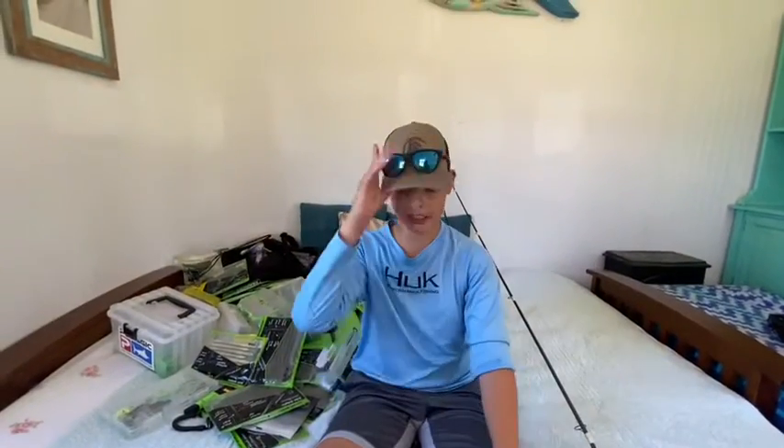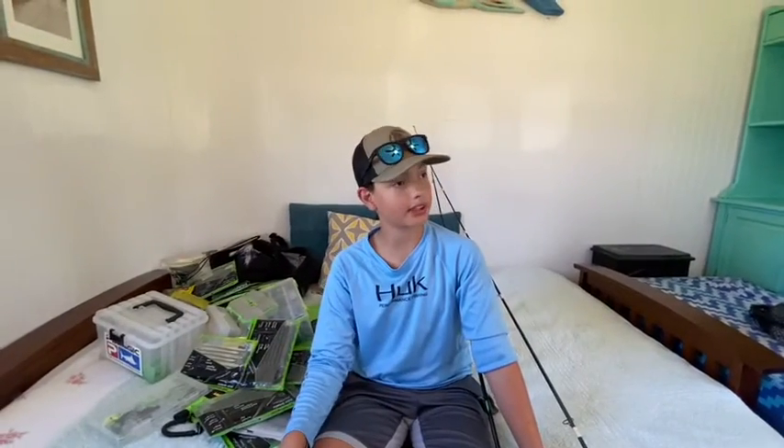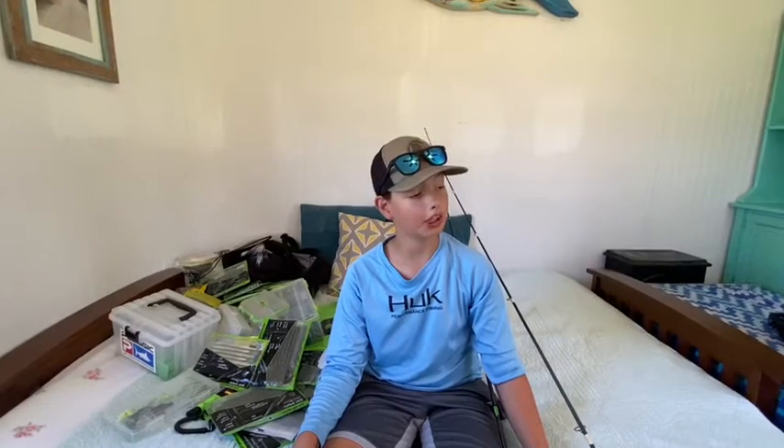Go check out my cousin's YouTube channel - it's Coli's Fishing. I will leave a link in the description for both our Fish Brands account and his YouTube channel. I'll be trying to post again today, so peace - find your dreams come true.